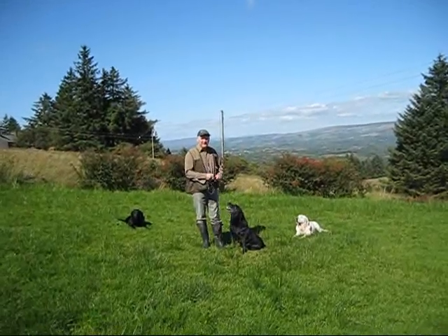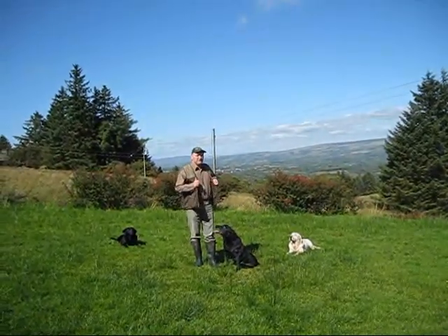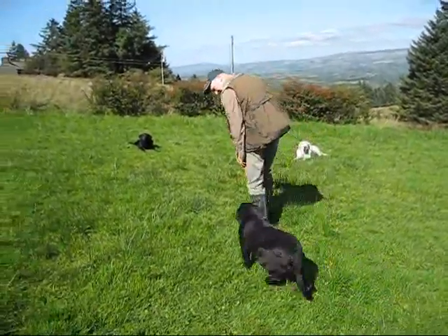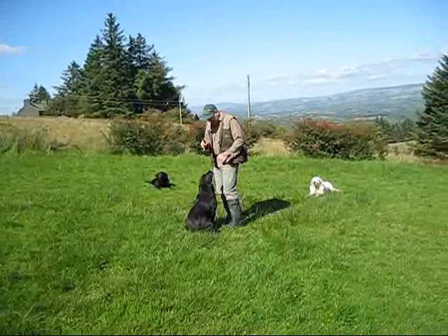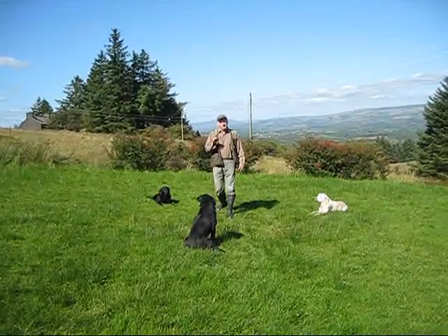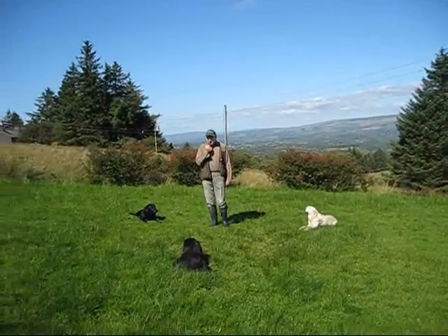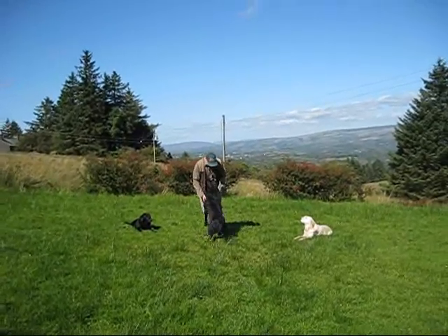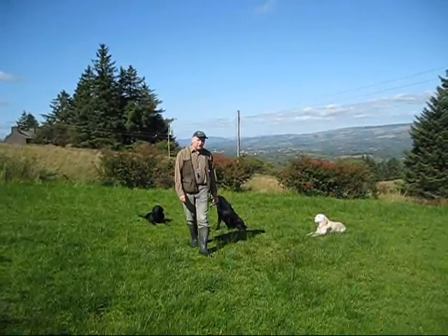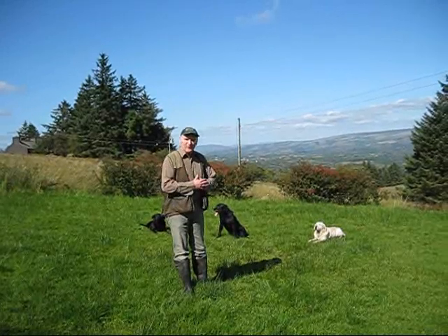When you're happy with that on the lead, you can take the lead off and do this at a little bit more free regime if you like. Then you're going to go away from her, call her in with the whistle, do whatever you want to do, walk back to her so she's always going to stay there, and then to recall — and that's all that would be the recall. Exactly the same thing, and the sit whistle exactly the same thing at distance or close up.